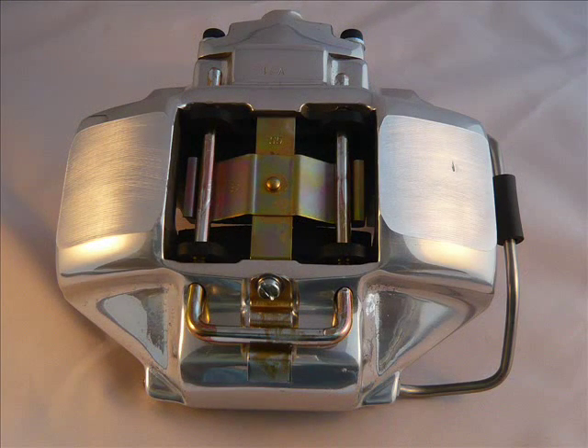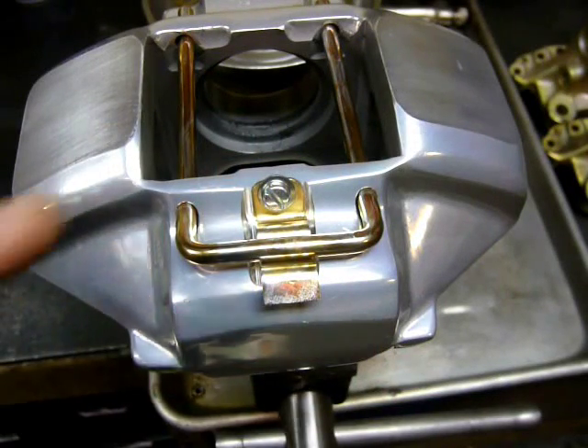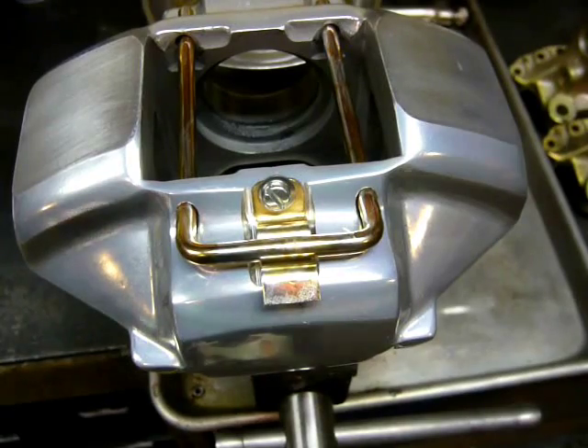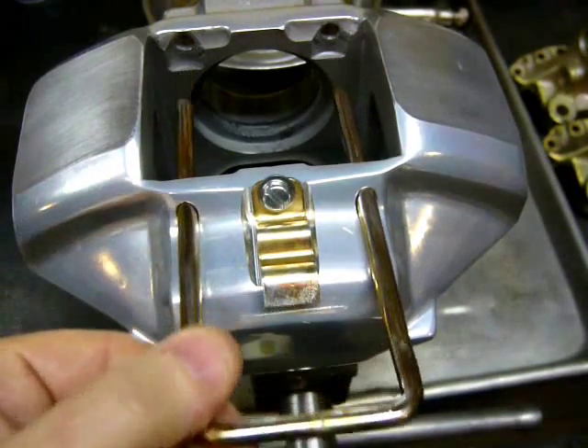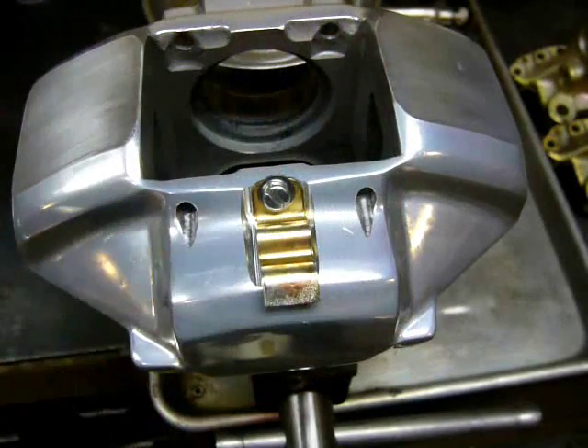Introducing our recreation of the very first 908 caliper. Because the early S caliper was cast off the same mold as the 908 caliper, we have a great base to start with. We've gone to great lengths to replicate the Fersuch 908 caliper in full detail, starting with our little friend the latch and U-pin system. The U-pin slides out, and the latch and pin mechanism were actually made from dies molded from the original latch and pin system.